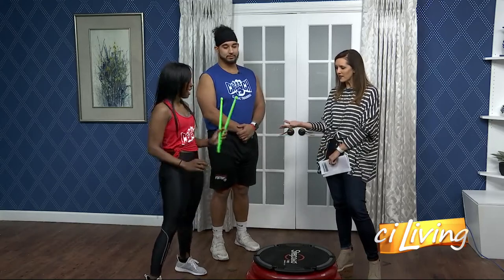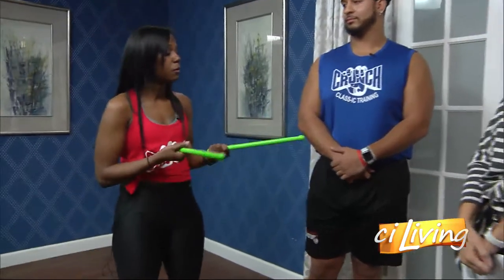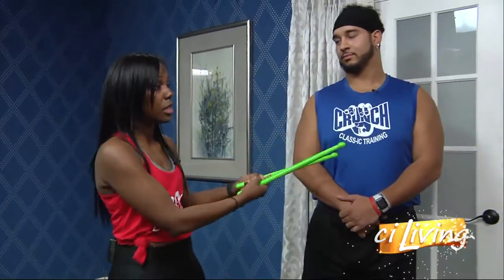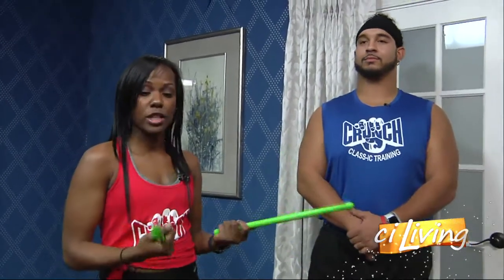You're holding some drumsticks — which class is that? This is for our Pound class. It's a rock-out workout. We use a lot of different genres of music and put together a playlist from Pound, because they are a facility outside of Crunch, and we do a workout with these pound sticks. Maybe get some of your aggression out on some sticks there.